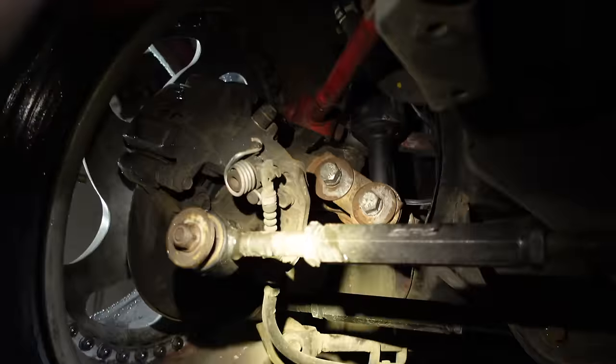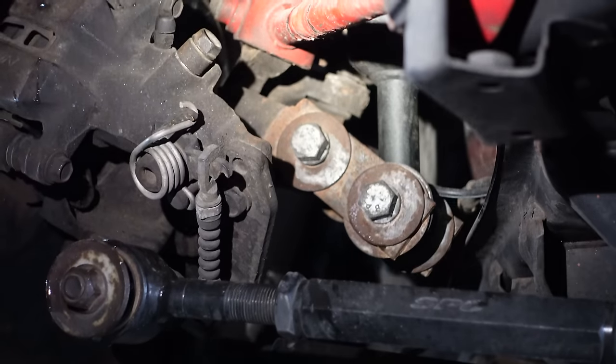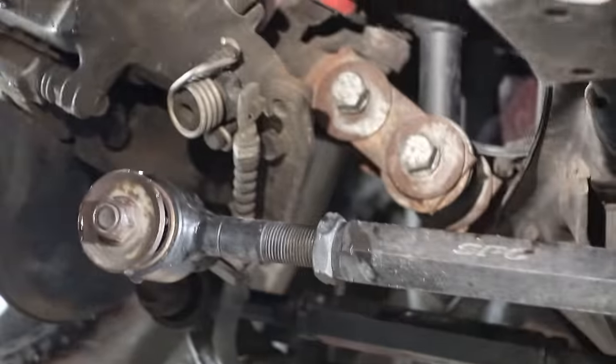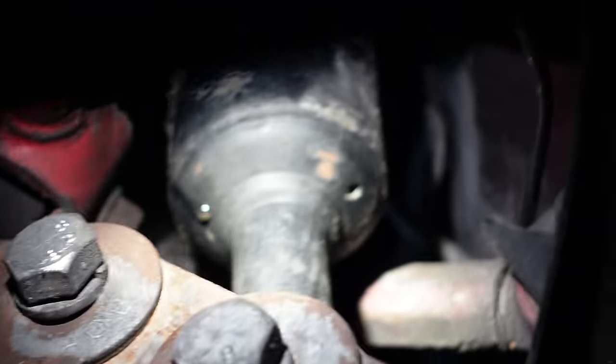You're like, 'damn Marsh, three inches — I shortened mine one inch and my barrel touches my strut or my strut hits my knuckle, so how did you shorten yours three inches?' Let me explain. Strut relocation — it is pushed in two inches this way and dropped down two inches this way. You can see my pretty little camber arm right there.